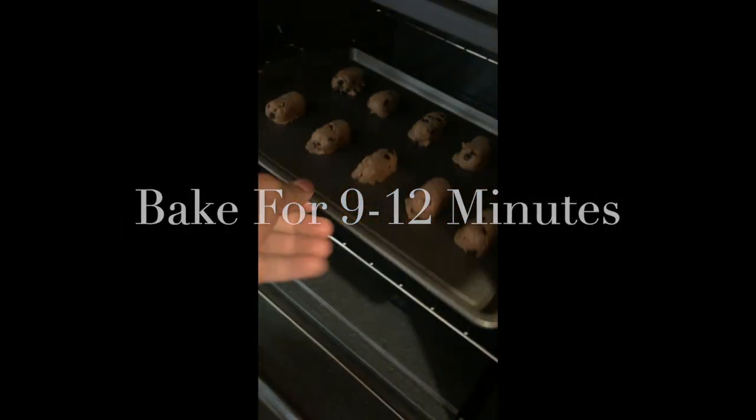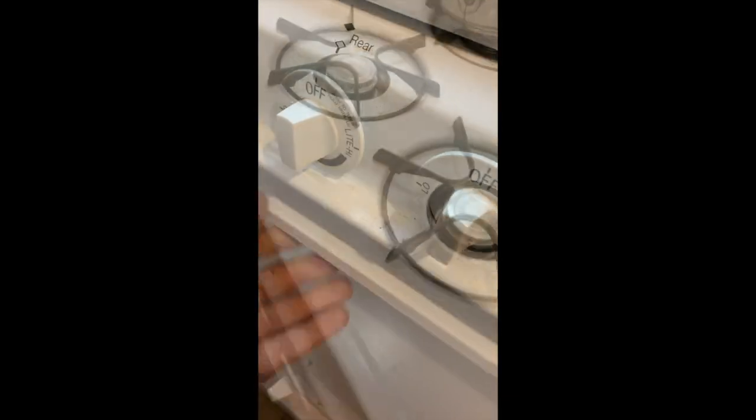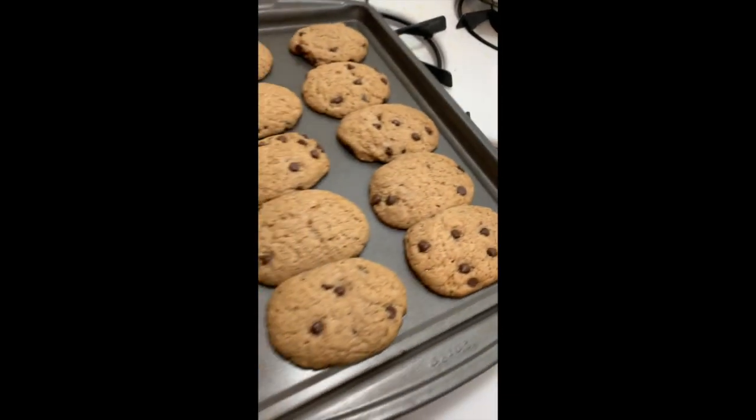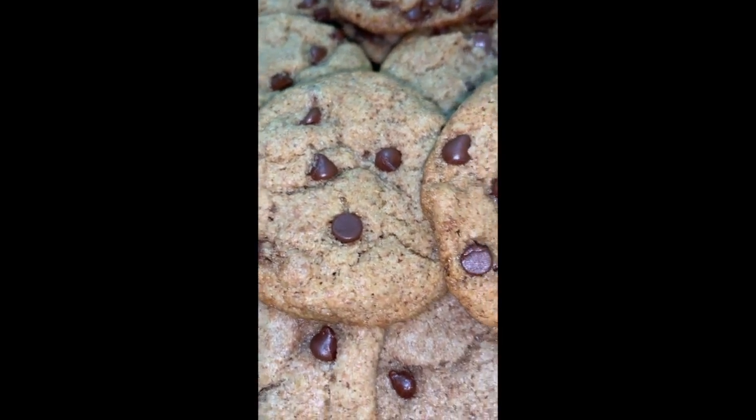We're almost there y'all — we're about to bake these in the oven for about 12 minutes. Now if you could just excuse the long look of these cookies — I took them out about nine minutes in, just so they could bake the rest of the way on top of the oven, which ensures a delicious moist cookie.